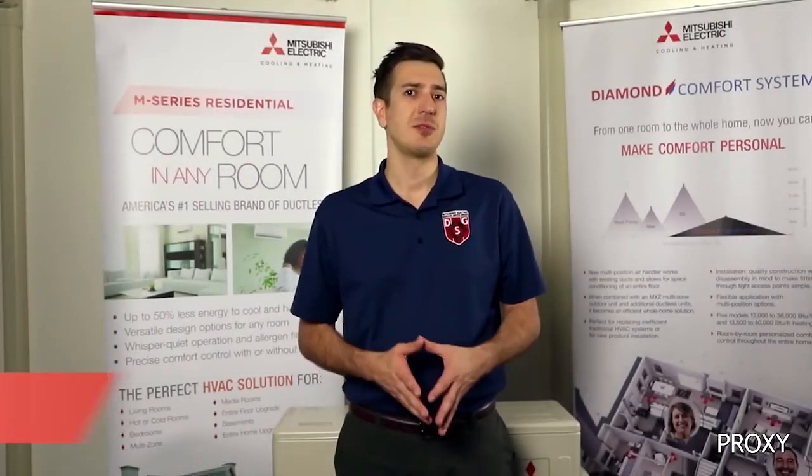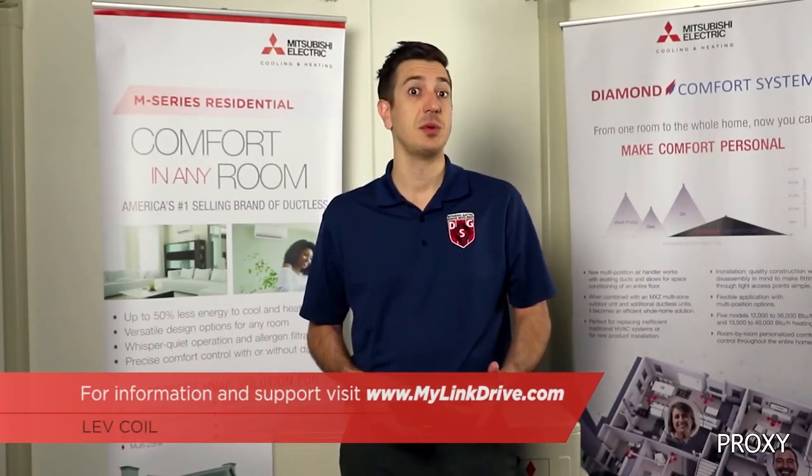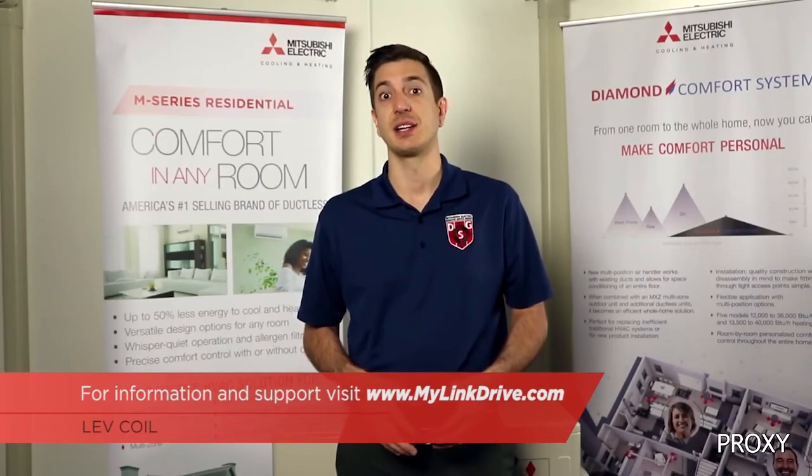The part number for the silicone paste is listed at the bottom of the screen. For additional information and service manuals, please visit our website at www.mylinkdrive.com. If there's a topic you would like to see discussed in the future, please feel free to leave a comment below. Thanks for watching. Make sure to subscribe to our channel for future episodes of Tech Tips and Homeowner Help.